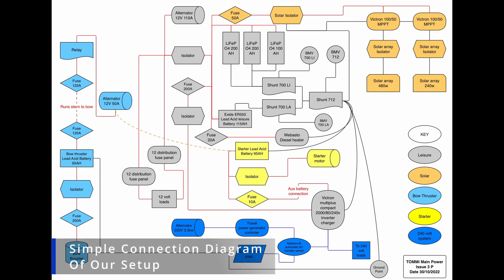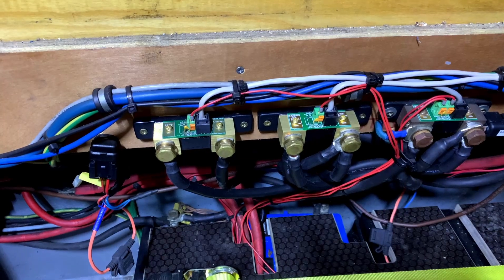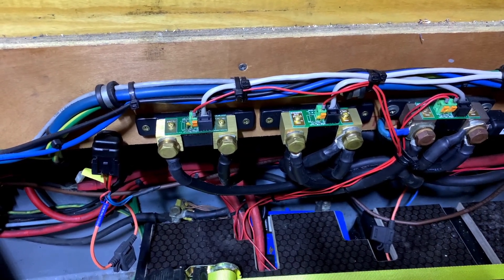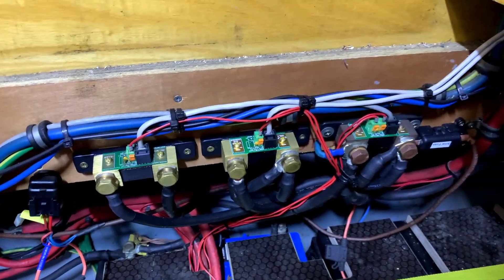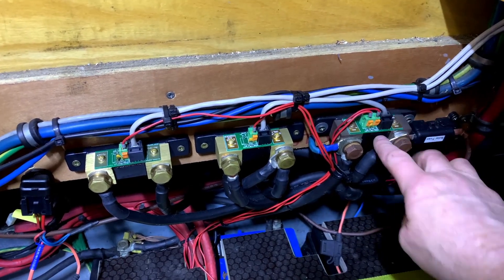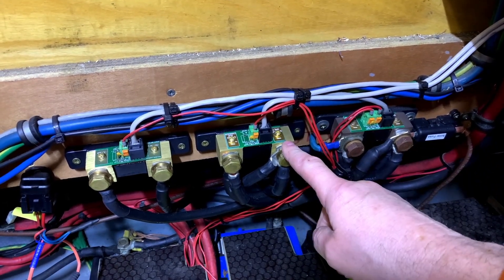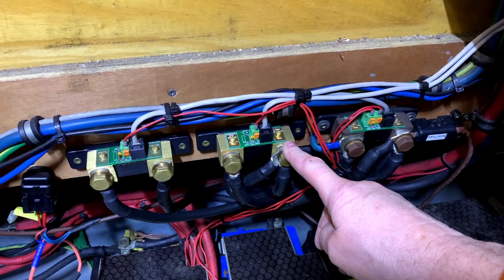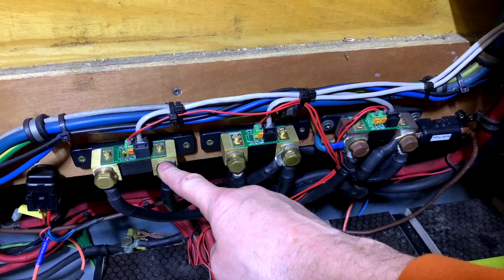Here we can see the schematic for the boat — feel free to pause the video and have a look in more detail. Those of you that saw the installation video will recognize this. These are the shunts for the battery management system. This is the master shunt that measures the combined bank, this is the shunt for the lithium iron phosphate batteries, and this is the shunt for the lead acid system.